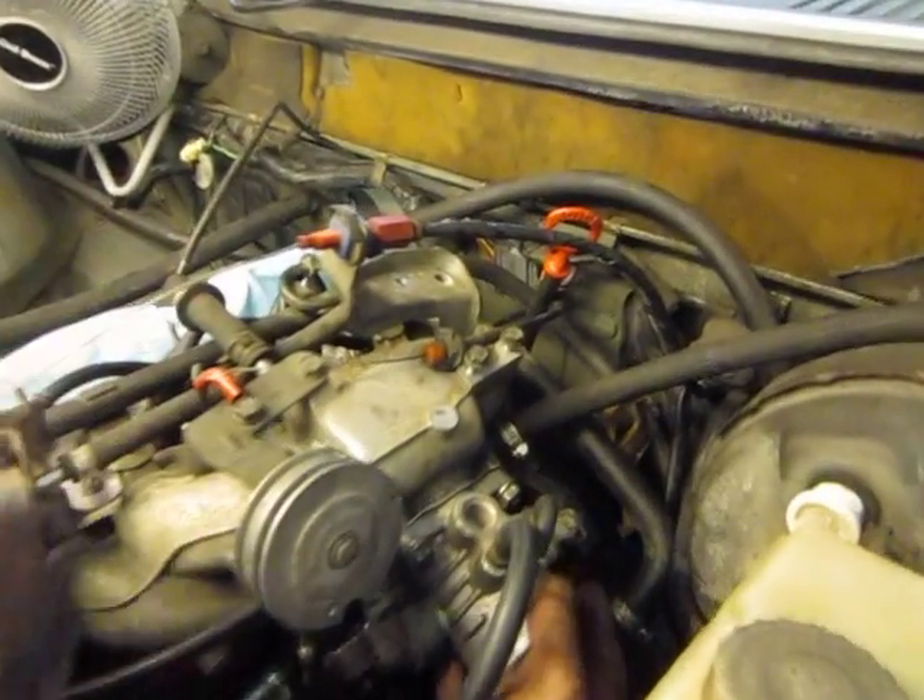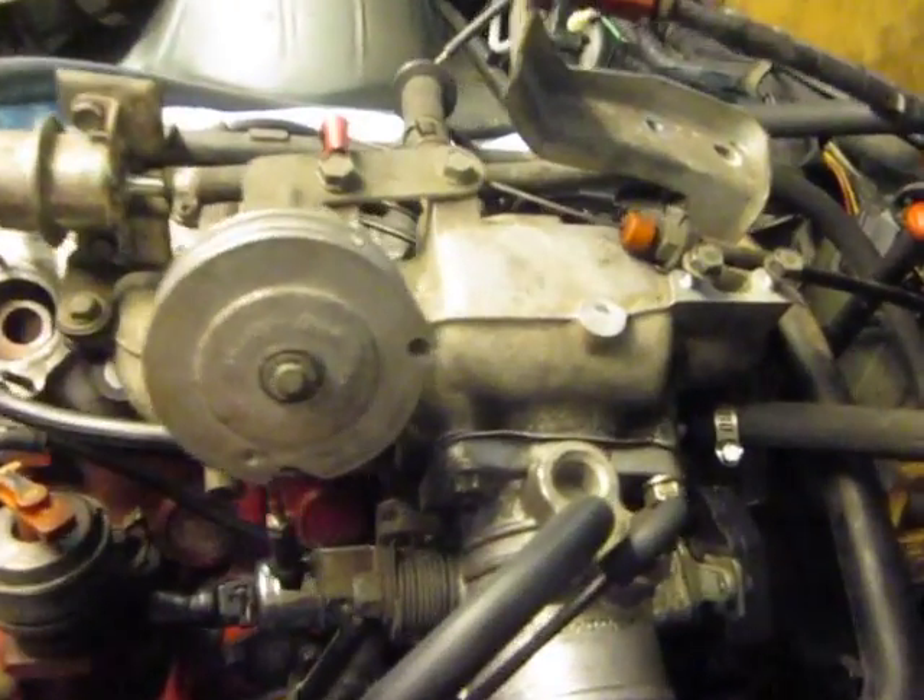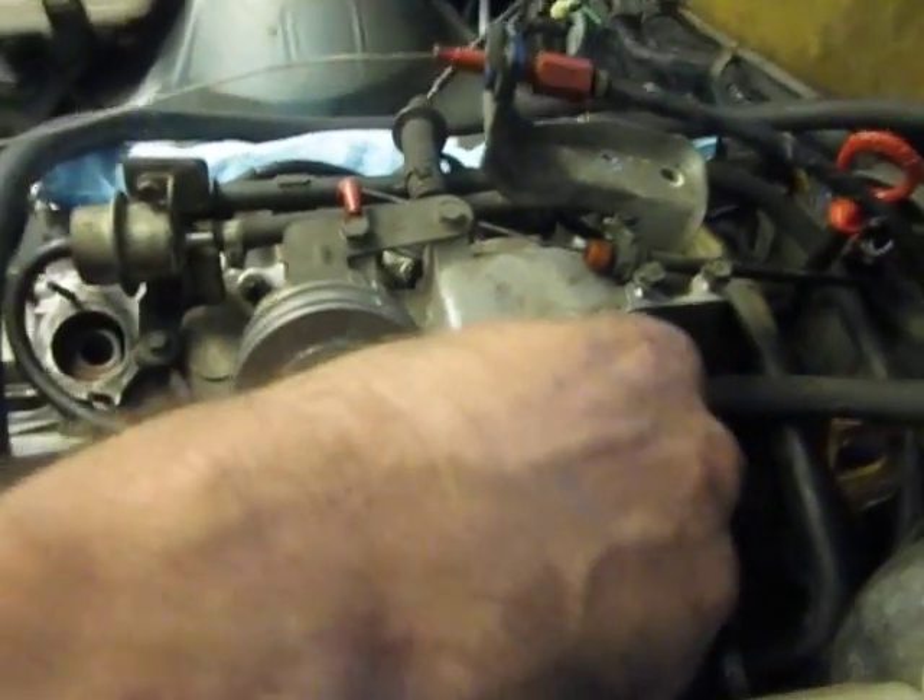Next, while we're here, let's focus on the throttle body. We've got a throttle switch here and a connection for the throttle switch. There's a CAN — these two go to the CAN up in front at the driver's fender. These connect to the top of the throttle body.